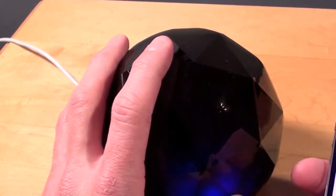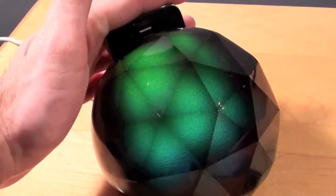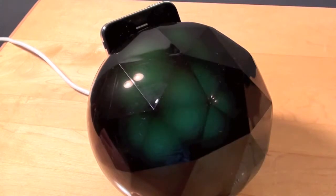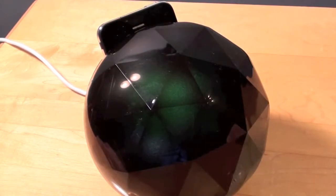Now you can sync with this dock. I have it plugged into my iMac right now with the app running. When you drop the iPhone in it will first go to the sync screen, so you'll lose your ambient lighting effect. If you could see the screen right now you would see the green battery icon and the sync icon. Once it's done syncing it goes right back to the app.